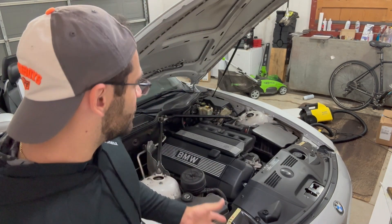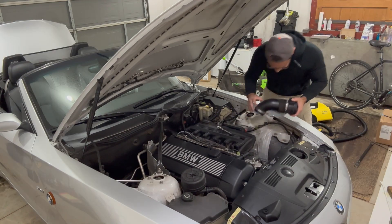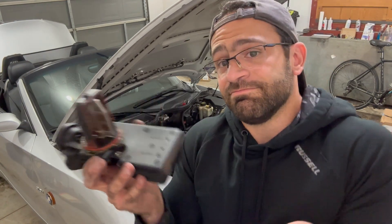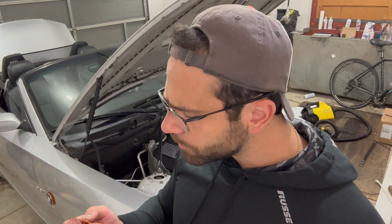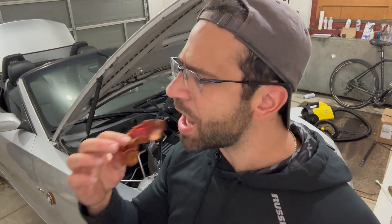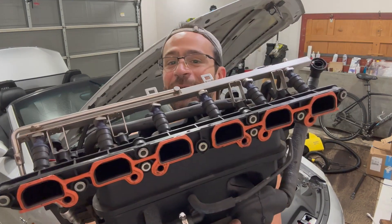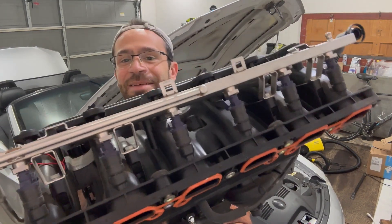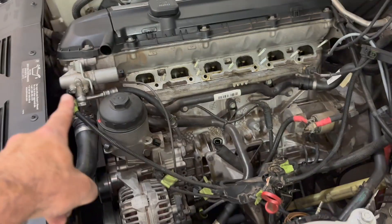The starter motor is dead, so we're going to start taking this apart. This is your intake manifold — this is huge, man. It's buried at the back of the engine.